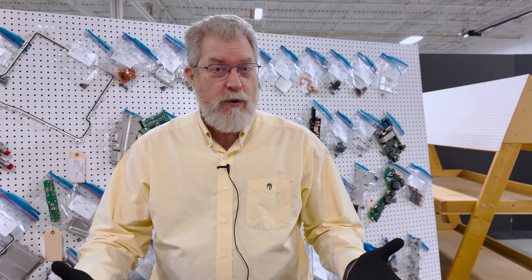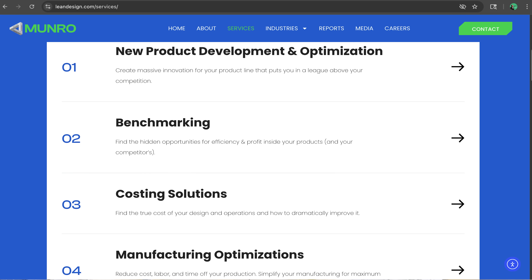Hi, welcome to Monroe Live. I'm Paul Turnbull. Monroe and Associates is an engineering consulting company. We help our clients save money, improve their products, and get things to market as fast as possible.